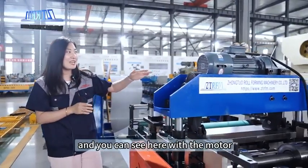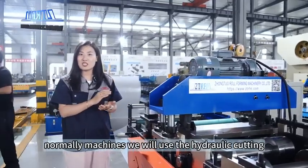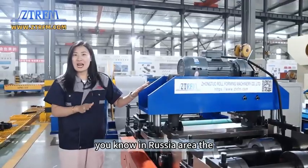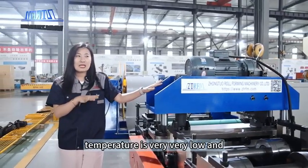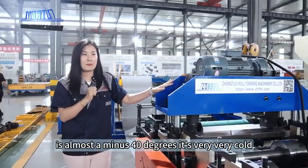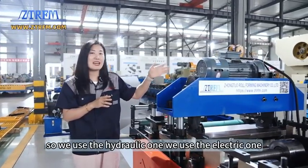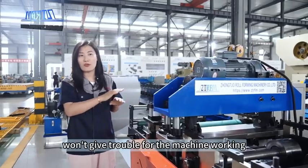Here you can see the motor. For some normal machines, we use hydraulic cutting, but for this one we use electric cutting. In the Russia region, the temperature is very, very low — in winter it can be almost minus 40 degrees. It's extremely cold, so hydraulic oil will freeze. So we use electric cutting instead, which is much more convenient and won't cause trouble for the machine's operation.